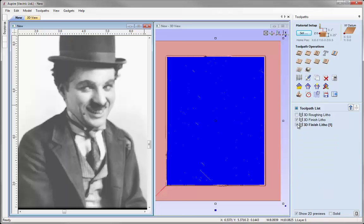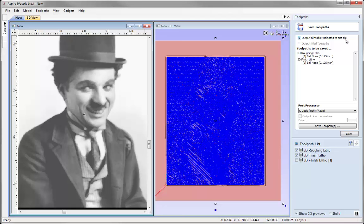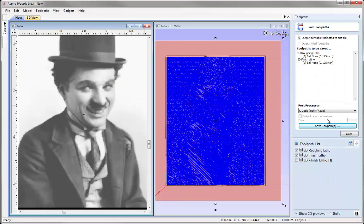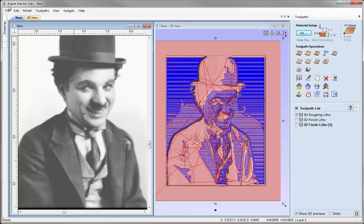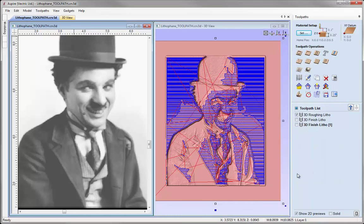Once we've chosen that we can simply just close that and then start saving these toolpaths out. So if we did want to actually just run the eighth inch with the 3D roughing as one toolpath, we'd go to save toolpath with them both selected, make sure output all visible toolpaths to one file is selected, make sure that the roughing toolpath comes first in the list and then the finish last, then select our post processor and press to save the toolpath. Now if we wanted to do it with the finer detail then we'd have to save these out as single toolpaths — doing the roughing first with the larger tool and the 3D finish with the smaller tool as a separate toolpath. Once we're happy with that we can simply go ahead and click save and then save our file — I'm just going to call this lithophane underscore toolpath. So if I ever need to come back and alter any of the toolpaths I know I've got a file I can quickly open and edit the parameters. And that's it for this tutorial — thank you for watching.